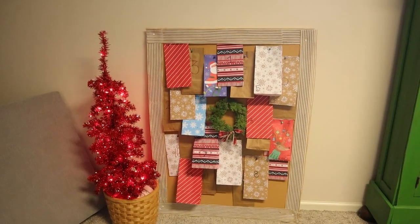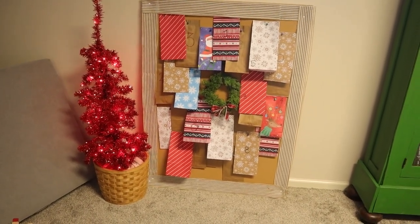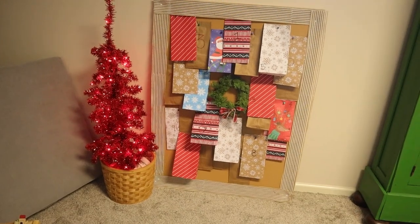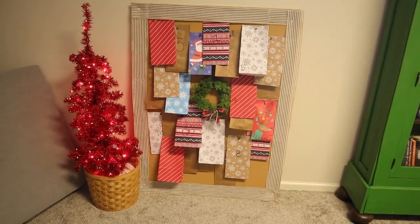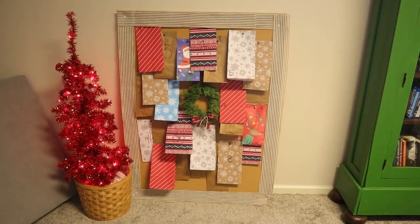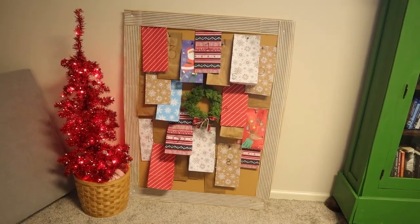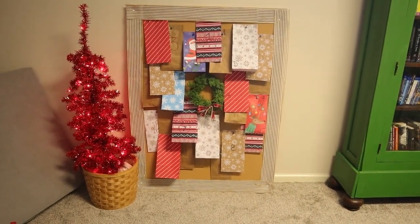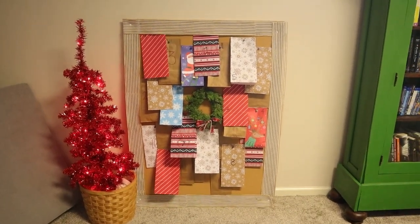I might have lied a little bit — I said I didn't need it to be aesthetically pleasing, and I believe that's true, but I did end up adding just a little frame with a ribbon and a wreath in the center and rearranging the bags. It's still not the best looking thing in the world but it's a little more pleasing to the eye. As we take down each bag I'll repin the Bible verse back up, so at the end the board will be filled with all the Bible verses and all the gifts will be gone. Super excited with how this turned out — this is the final look. I really appreciate you watching today and I'll see you in the next video!